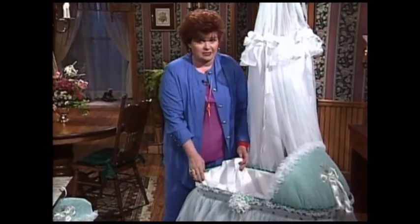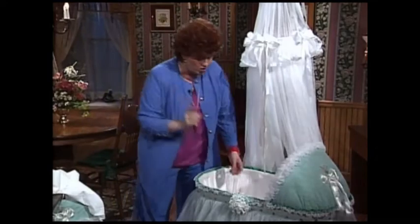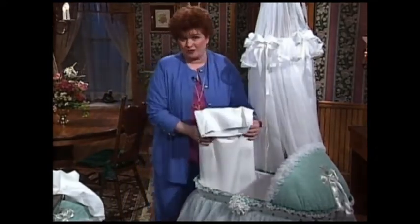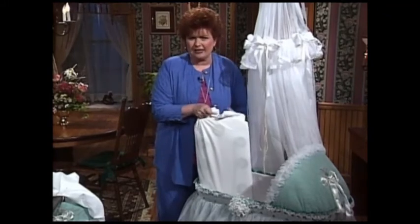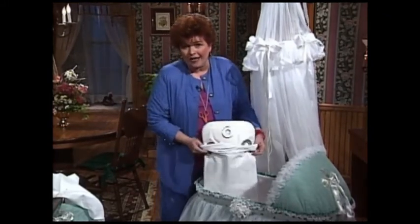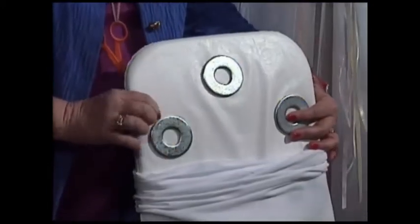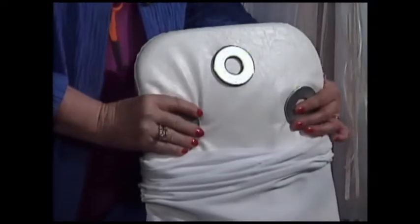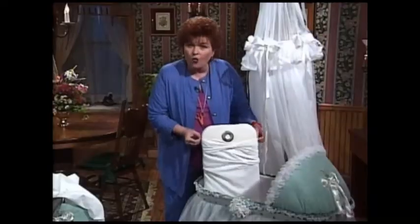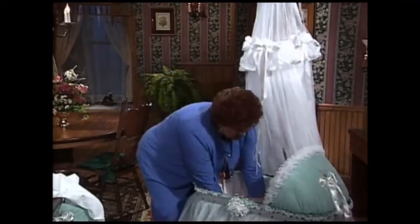You're not going to glue it to the bassinet because you'll have to take this out to wash it. Speaking of holding it in place, the mattress that comes with this bassinet is really lightweight and kind of flimsy, so you'll need a little more weight to hold it down. We've used big washers glued to the bottom of this mattress — it's not going to be uncomfortable for the baby — and it holds the mattress in place much better.